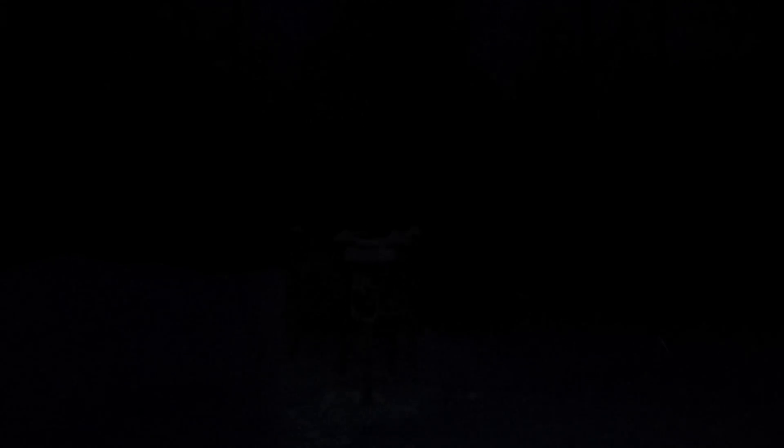I'm going to go ahead and shine the Streamlight — we're about seven yards away. You can kind of see what that looks like, and I'll leave the light on for a second to see if the camera will adjust.